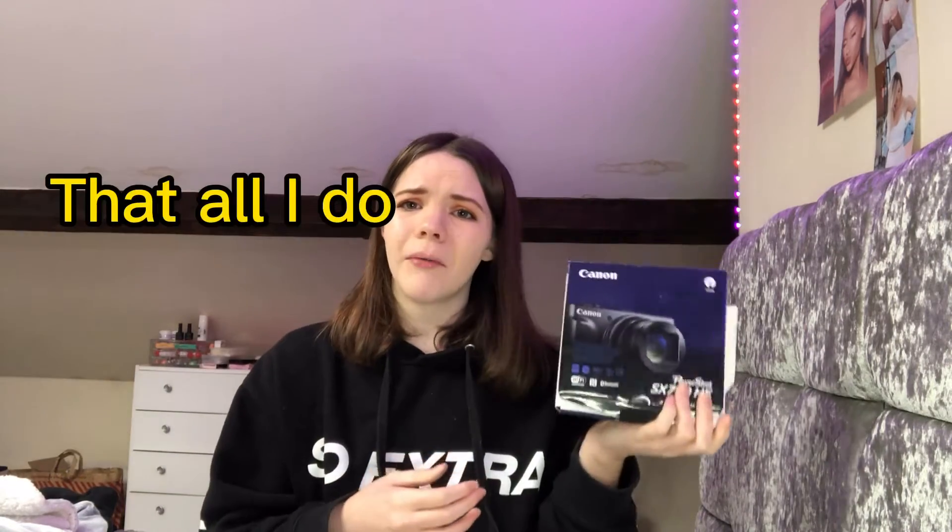Okay, you know what, I've got a jumper on — it's just absolutely freezing in my room right now and I just can't, you know, too cold for a t-shirt or anything. So yeah, let's just get on with this unboxing because I'm rambling all the time.